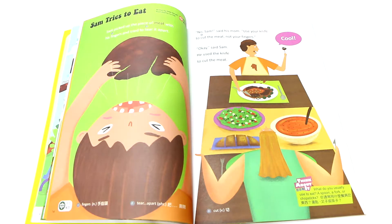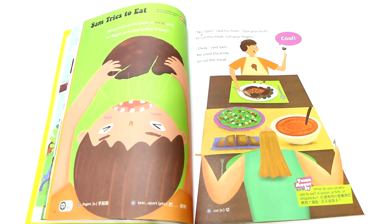Hello boys and girls, Teacher John here. This Rainbow Time story is called Sam Tries to Eat, and it was written by Teacher Mike.